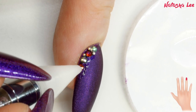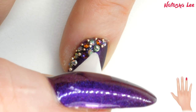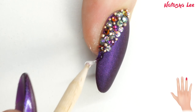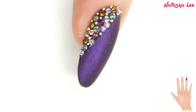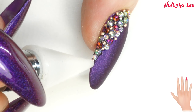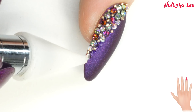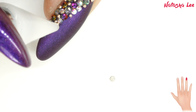Just keep building up that design — we're going to go right up the side of that nail. These crystals are so beautiful because depending how you turn the nail depends on what colour they shine. I'm building up with the larger crystals before starting to add in a few of the little SS3 Swarovski crystals in crystal AB. I wanted to make this a colourful design against the purple, but you could use whatever colour crystals and caviar beads you prefer. Keep building up that design and pause every so often to have a look and see how you feel.